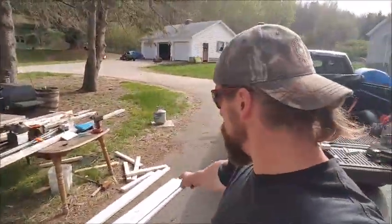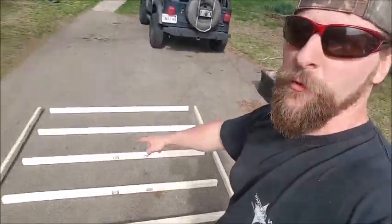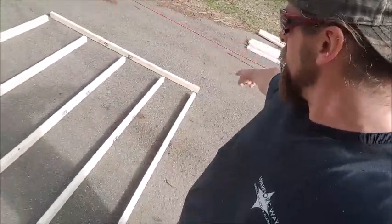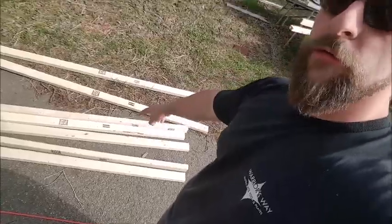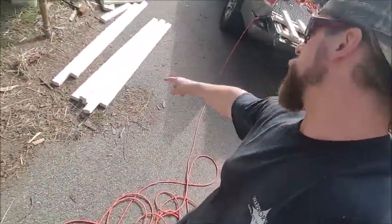The wall assemblies are cut. I've got studs, bottom plate, top plate — it'll be six foot by six foot. Same thing here, with studs slightly shorter, two six-footers, two six-footers, slightly shorter.